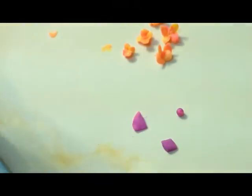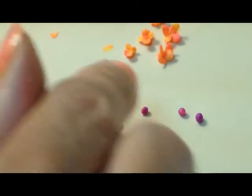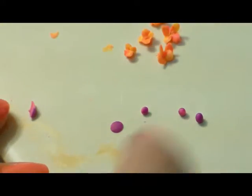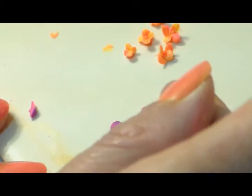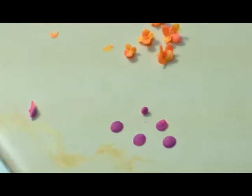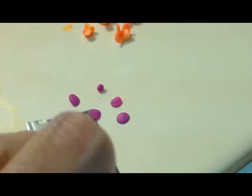So I'm going to start out with five little balls. And now I'm going to smash them into flat discs. I'm not smashing them real thin — just enough to turn them into little round discs, because I don't want them super fragile. And now I'm just going to scrape them up so that they're loose from the tile.